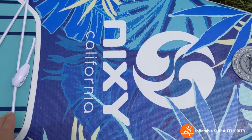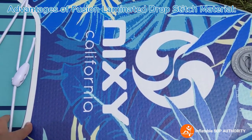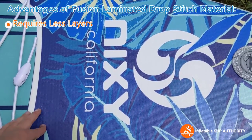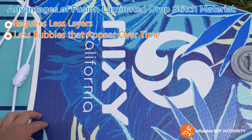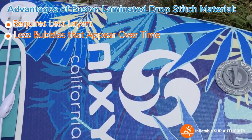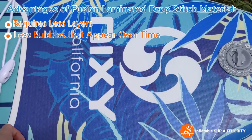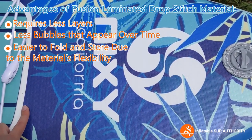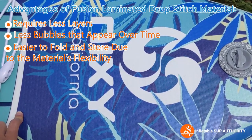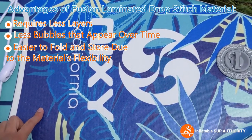The Nixie Newport is made of fusion laminated drop stitch material. This kind of material is used for higher-quality inflatable boards — it requires fewer layers and there are fewer bubbles that appear through the material. I've used this board over 10 times now and no bubbles are appearing. It is also easier to fold, which is especially key because some heavier inflatable SUPs can be a real pain to fold, but this one folds up pretty nicely.